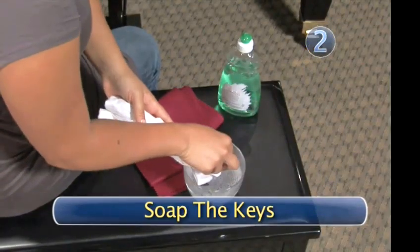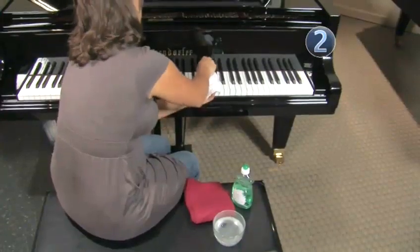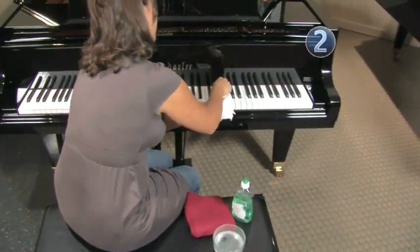Step 2. Soak the keys. Put a tiny bit of dishwashing liquid on a damp cloth and wipe the keys gently until the dirt has been removed.